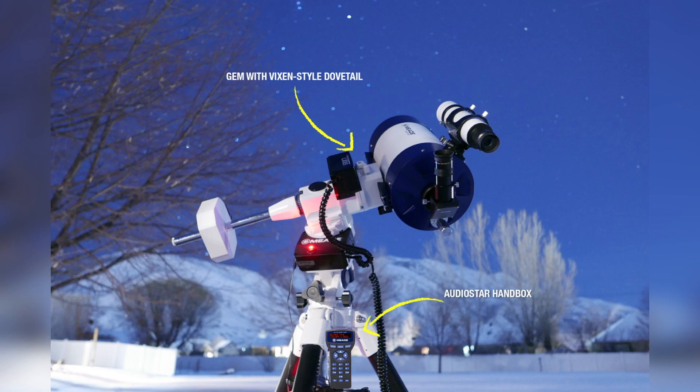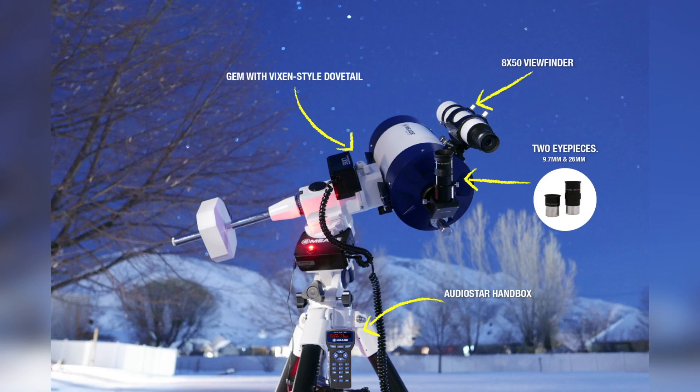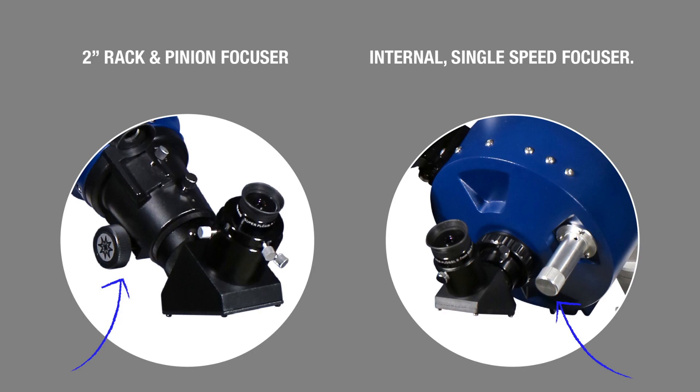Excluding Apos, each LX85 comes with two eyepieces — a 9.7mm and 26mm Super Plössl — and an 8x50 optical viewfinder with crosshairs. The 5-inch refractor and 6-inch and 8-inch reflectors are equipped with a 2-inch rack and pinion focuser, while the 6-inch MAC and 6-inch ACFs are equipped with an internal single-speed focuser that accepts standard SCT and ACF accessories, including 2-inch star diagonals.